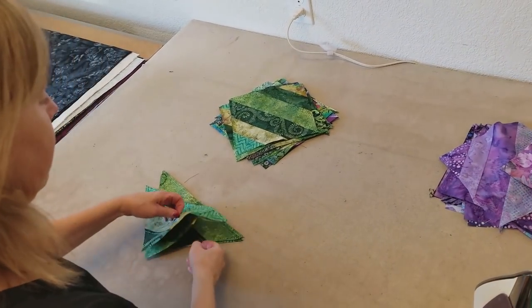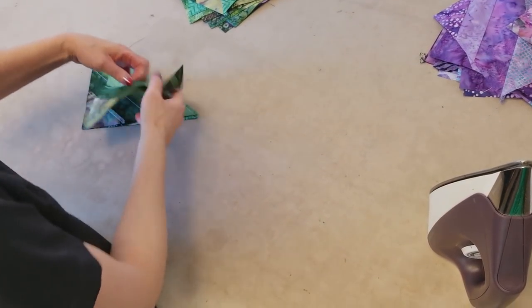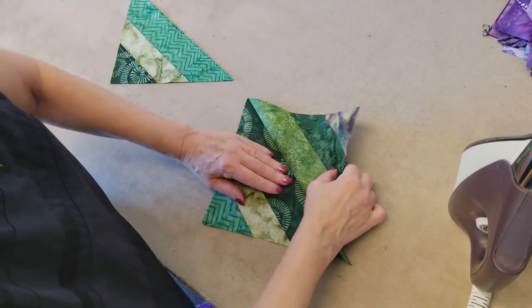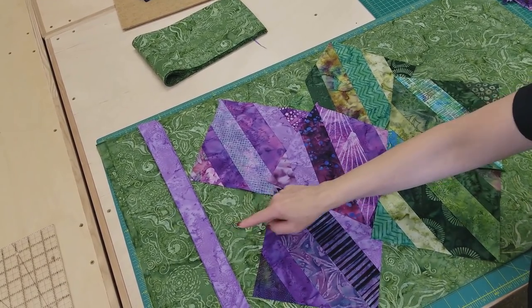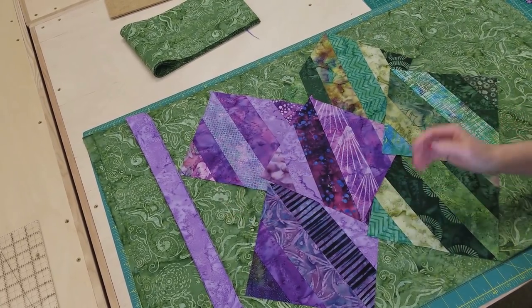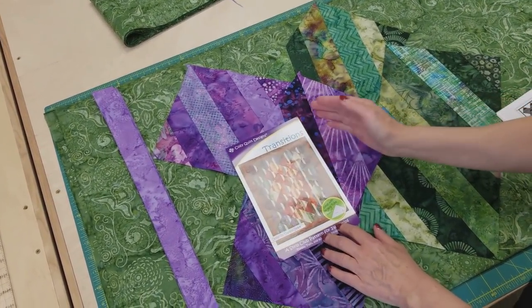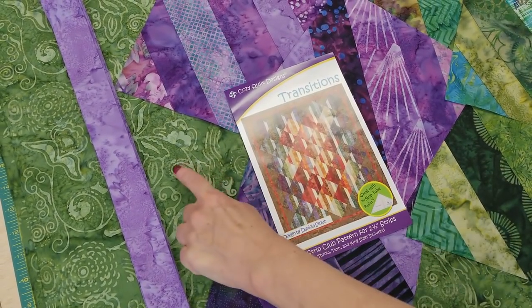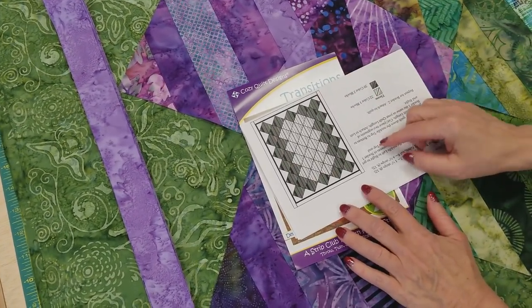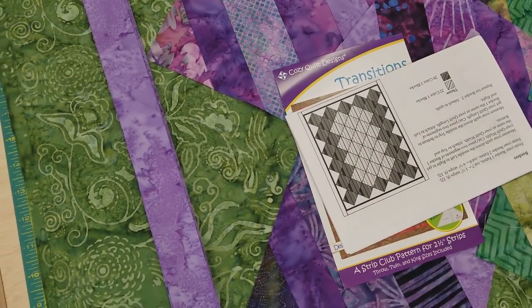The last step is just to iron these open — we've already ironed that seam so we don't have to do that again, we just have to open it up and give it a little steam. Now we've got a whole stack of purple blocks and a whole stack of green blocks. Before we lay them out and sew them into rows, we've got to cut our corner setting triangles. I'm auditioning the fabric for the corner setting triangles — I like to make the blocks and lay them on there to see if they look good. The purple ones will be up against this and the green ones will be in the middle.